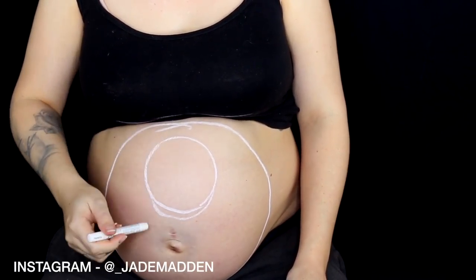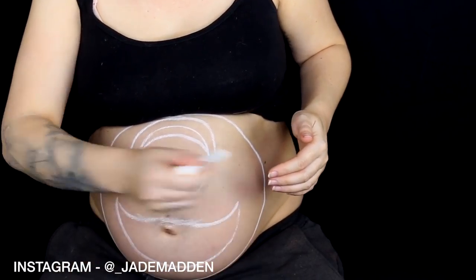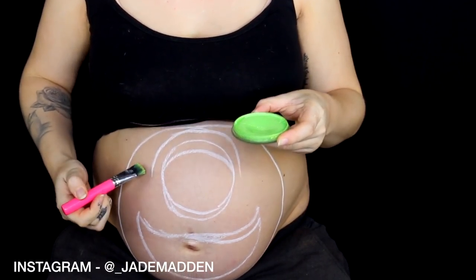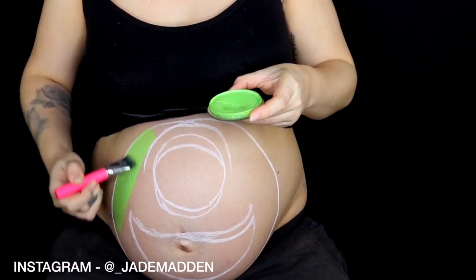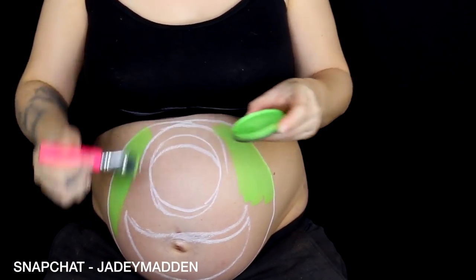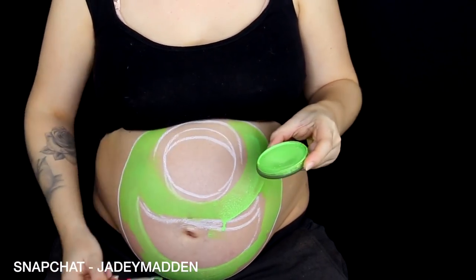Now I'm just going in doing the eyelids and then the smile as well. So I'm using some aqua paints for this — these are basically water-activated paints. They're completely safe and really easy to use. So I'm going in with a lime green one. This is by Chameleon Face and Body, and I'm basically just mapping out all the areas that I want to be green.